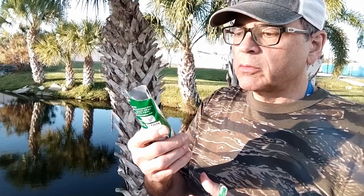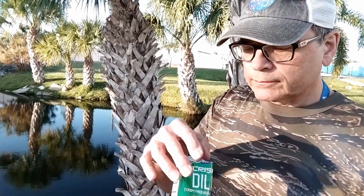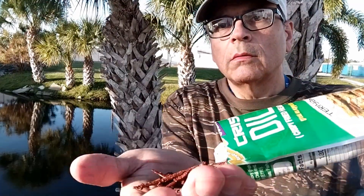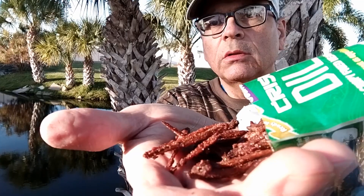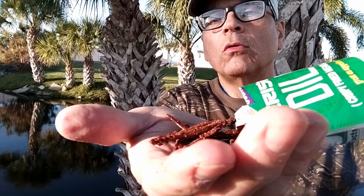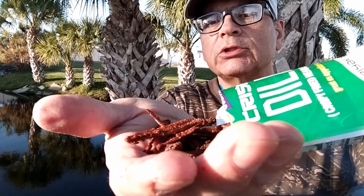There's definitely a waft of aroma coming out of there. Wow, those look delectable — fried headless anchovies.